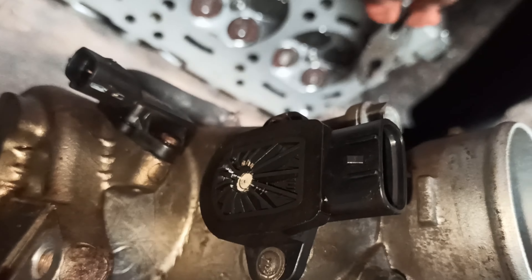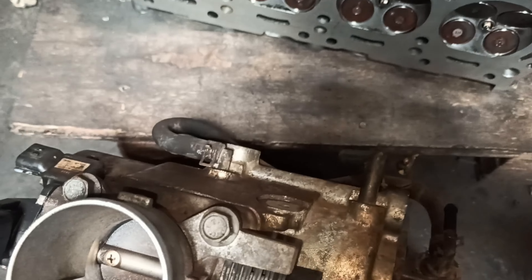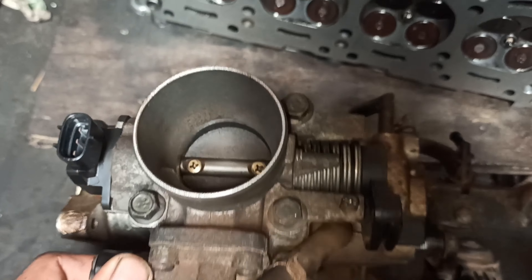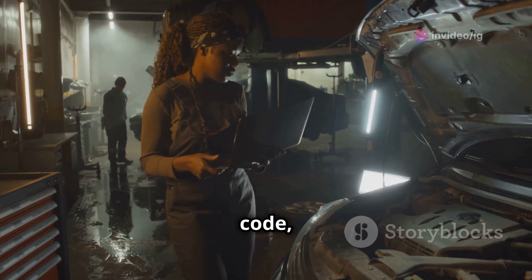Finally, we have the Throttle Position Sensor or TPS. This sensor is located on the throttle body and monitors the throttle position. It tells the ECU how far open the throttle is. Here's the TPS mounted on the throttle body.